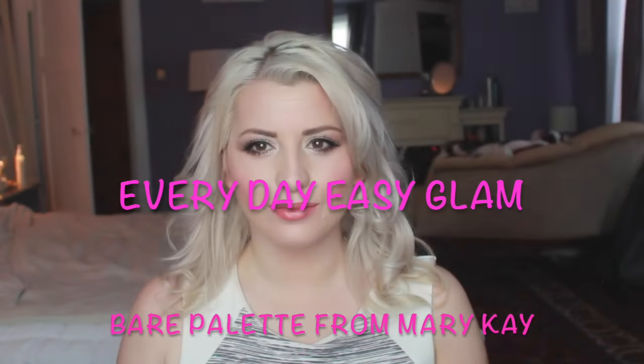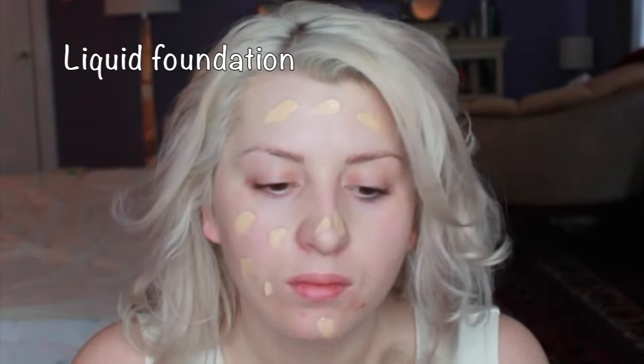Hi ladies, welcome to my channel. This is an everyday glam look — here's my after look and here's my before. My foundation is already done but I'm just doing a quick liquid foundation with all my primers and everything.